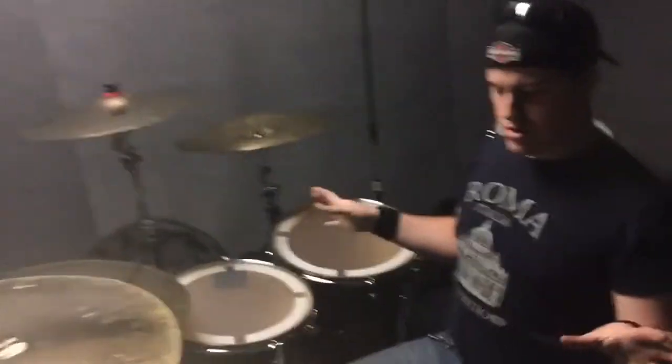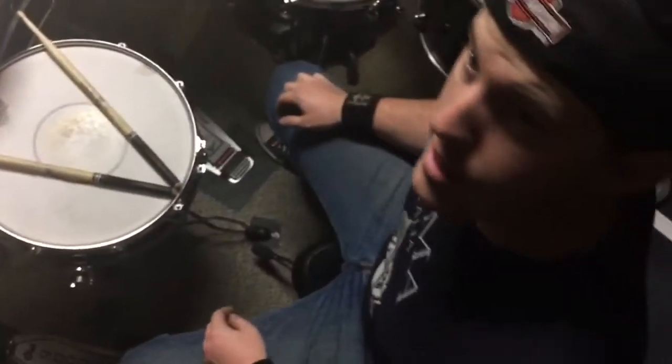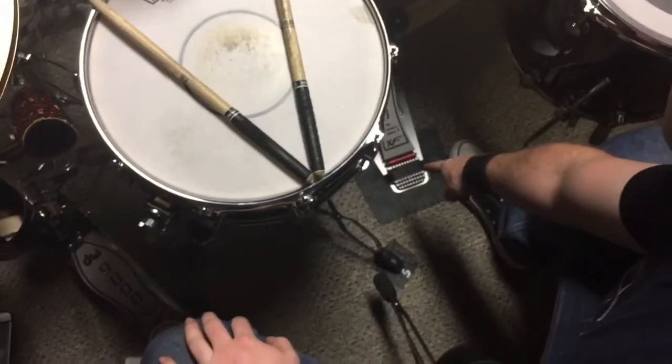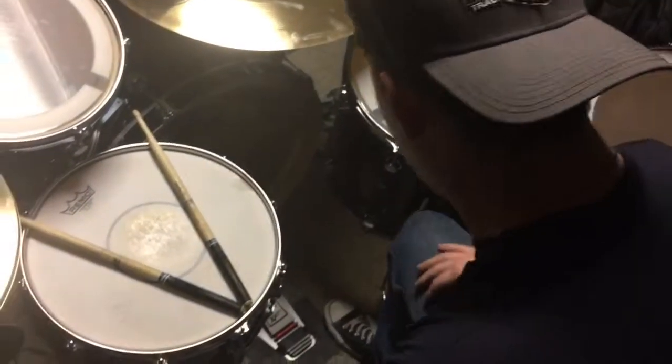All DW 9000 series hardware. 9000XF series hi-hat stand and pedals because I got large feet, and my wonderful drum tech Drew Wilson put together this kick pedal anchor out of gap tape. So this thing is not going to be going anywhere anytime soon. Thank you so much, Drew, who's manning the camera right now.